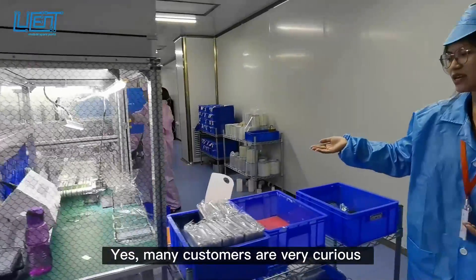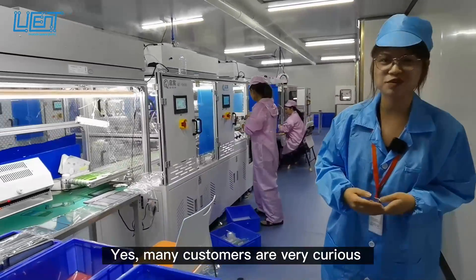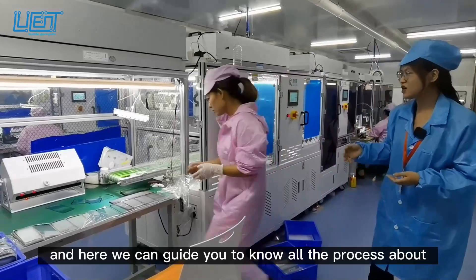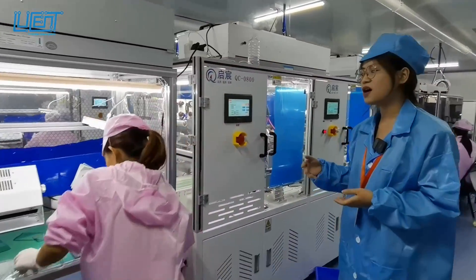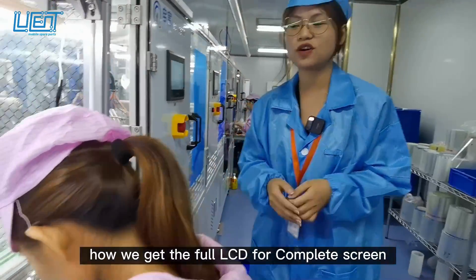Many customers are very curious about how we produce the LCD screen, and here we can guide you to know all the processes about how we get the LCD complete for the LCD screen.